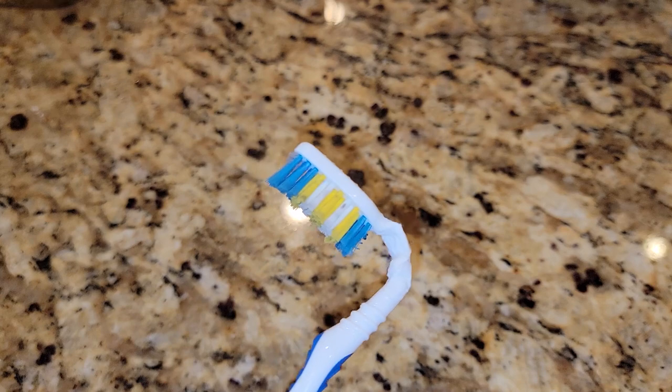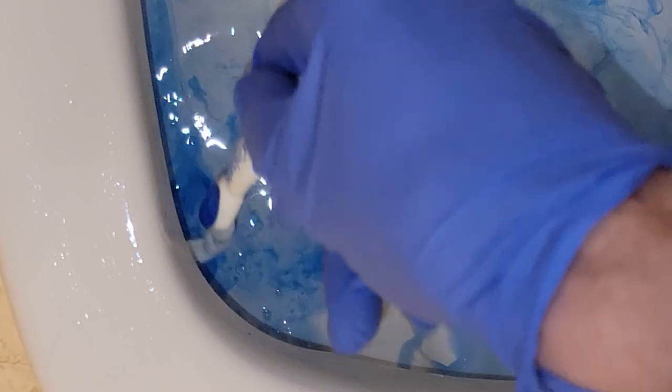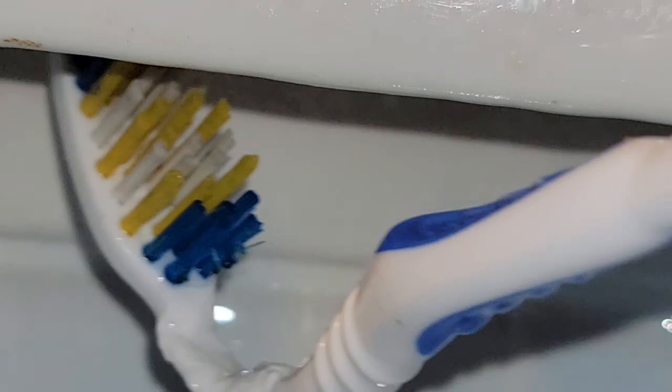You can also use a bent toothbrush for another grimy dirty job — the toilet bowl. Your brush can get most of the dirt and germs from the bowl, but they often miss a dirty spot that is completely out of sight. Look at that hidden surprise of grossness, just waiting and begging for something to come clean it off. Thankfully, we have our trusted toothbrush.